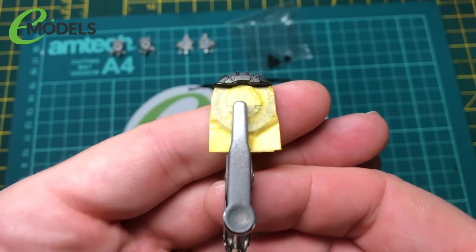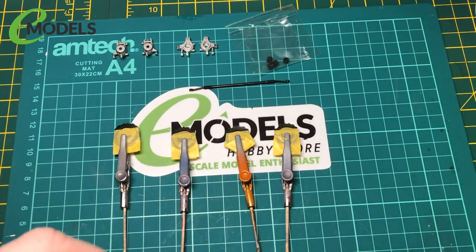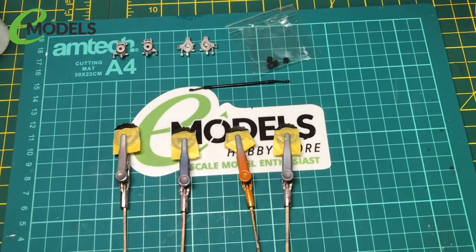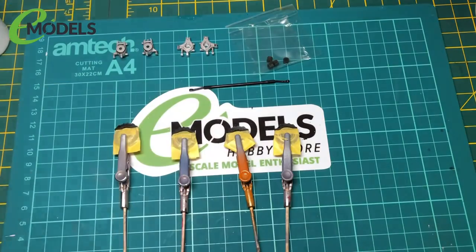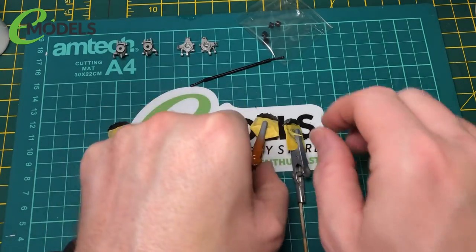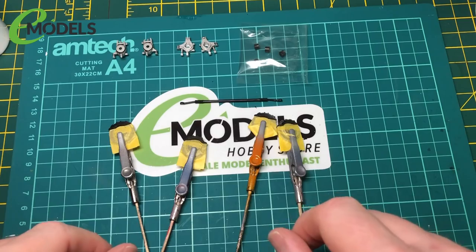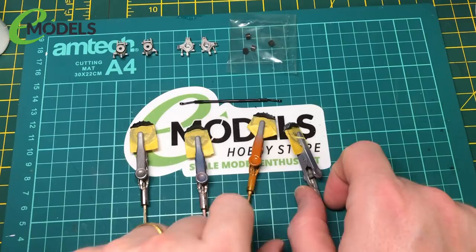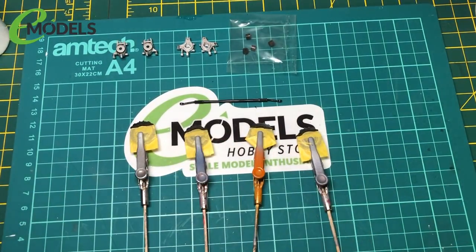So the calipers are all masked up ready for priming. Going to prime them in UMP's white primer and then X8 yellow. Also got the poly caps out - I'm going to stop putting everything together, hopefully I won't forget those, so I'll put those next to them as a reminder.